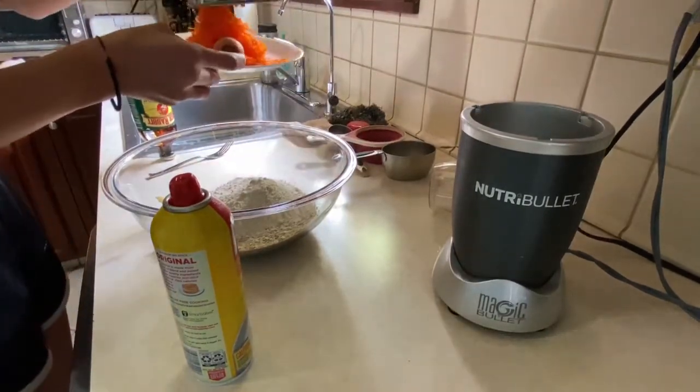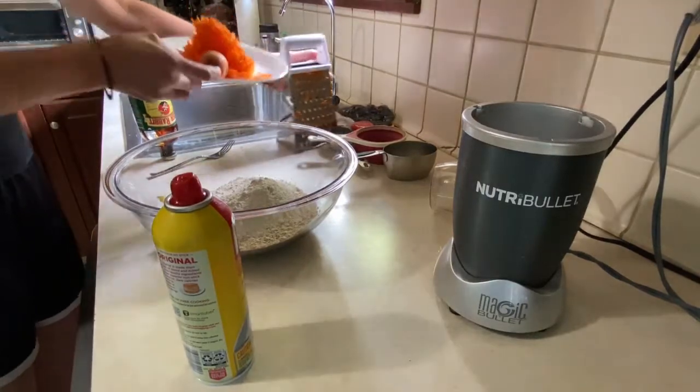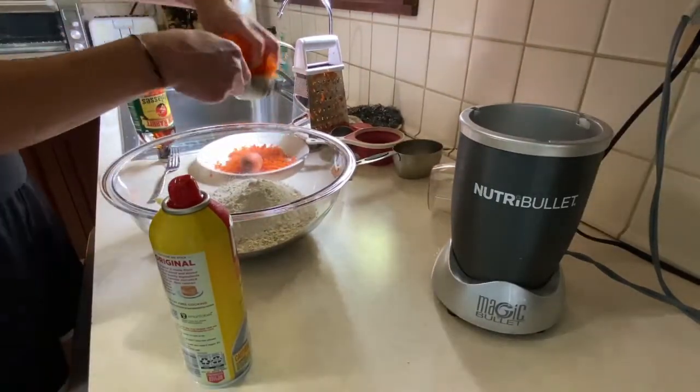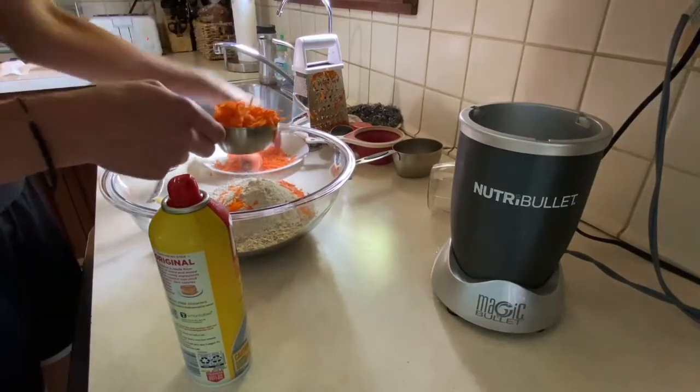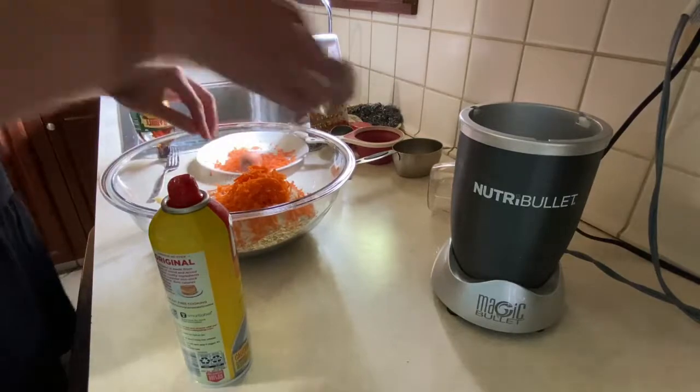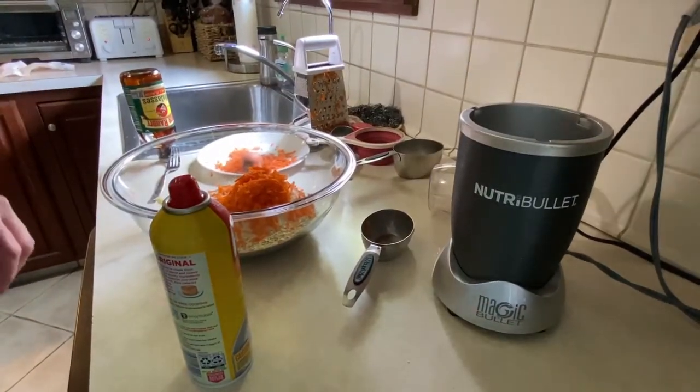We have some carrot here that I grated. It's a little extra, no big deal — I'm sure Piper won't complain. And we've got to mix it all together.